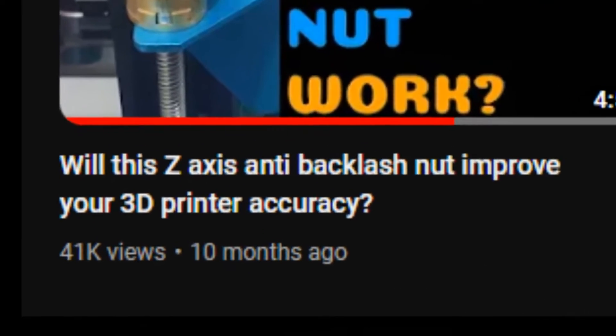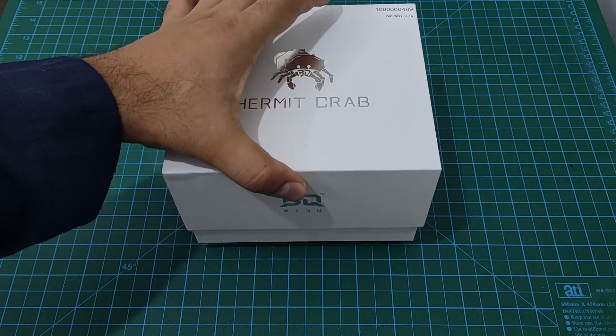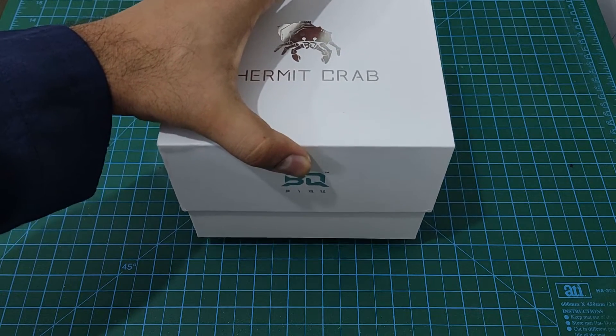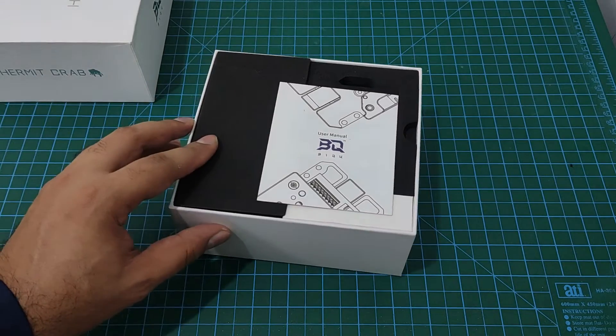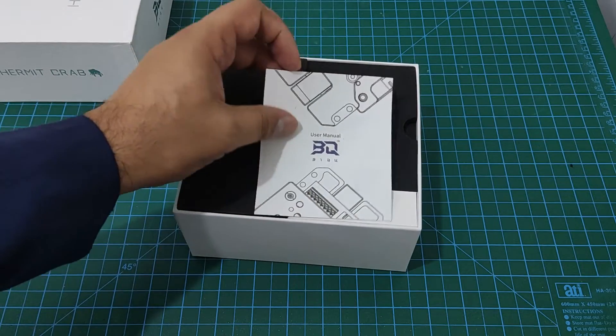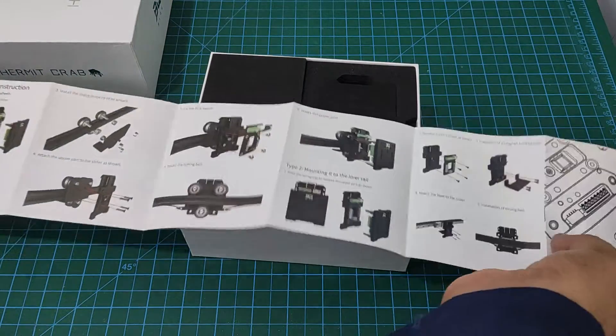Hello everyone, it's been a while since my last upload. Today I have another upgrade for my Ender 3, one that will make my life very easy — it's the Hermit Crab quick tool change system. So without further ado, let's do a quick unboxing and move on to installation.